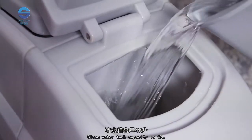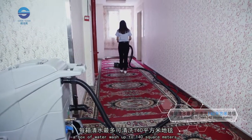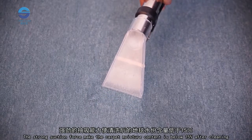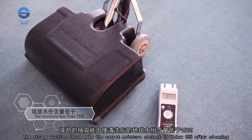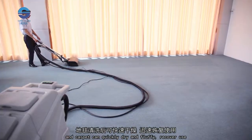The clean water tank capacity is 49 liters. One tank of water can wash up to 140 square meters. The strong suction force reduces carpet moisture content to below 15% after cleaning, allowing the carpet to quickly dry and become fluffy for immediate use.